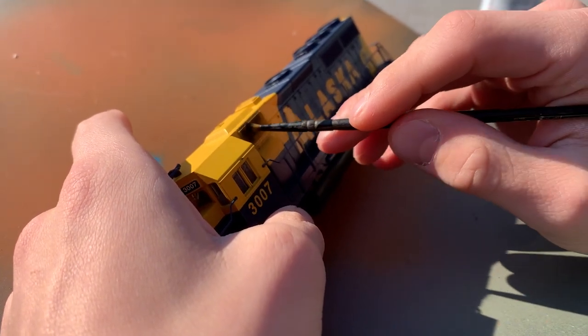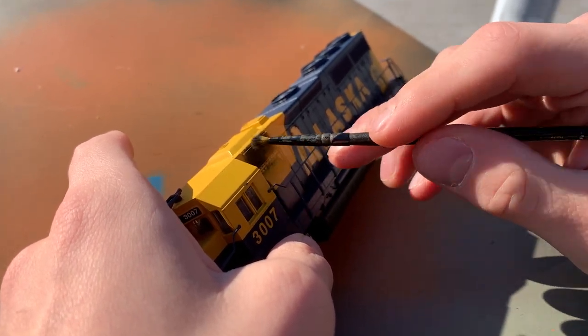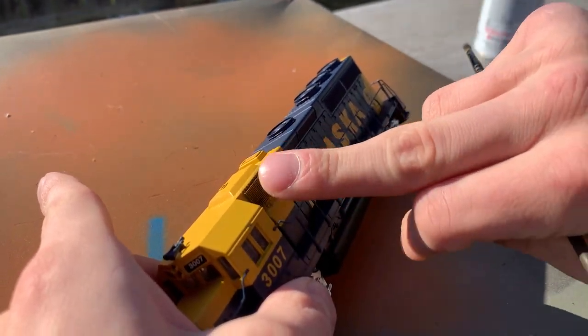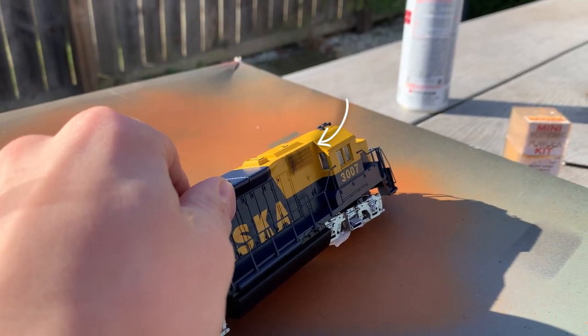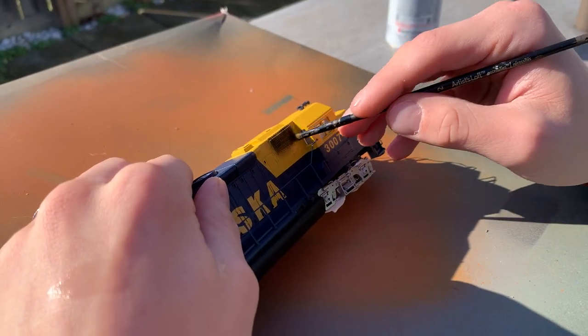At this point I decided to start weathering the side vents, and I would go pretty heavy with some black weathering powder. Oftentimes when I do vents, I'll just use my fingers to wipe off the excess, as I don't want it to cake up, but at the same time I want it to retain that dirty look. I would follow the same process on the other side, and while I don't want both vents to look exactly the same, I still did my best to make them have that same level of grunginess.